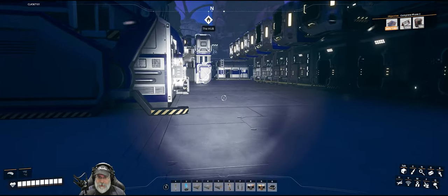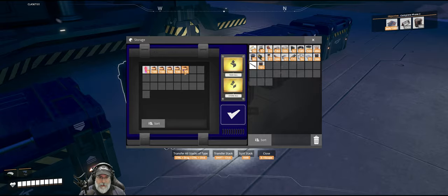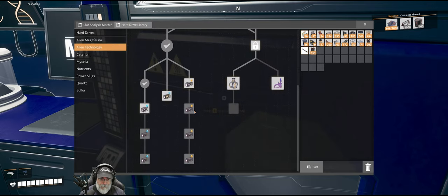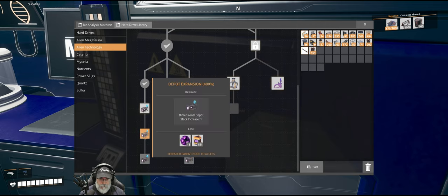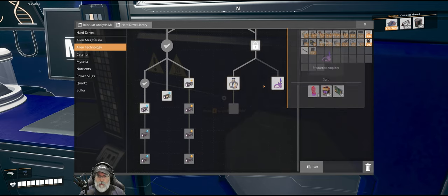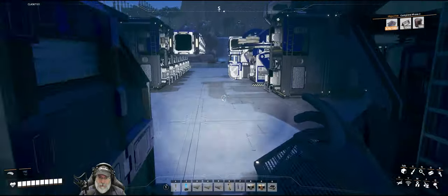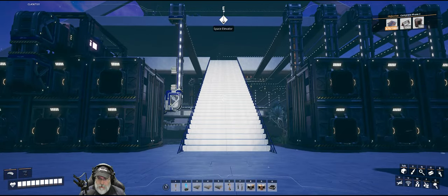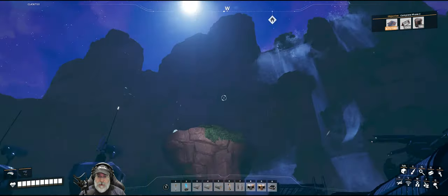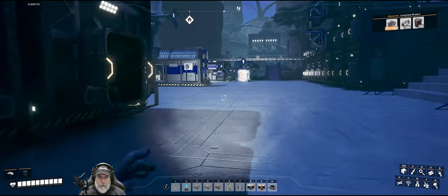We'll worry about the reanimated SAM when the time comes. Also keep in mind this is still our starter location — this isn't going to be our ultimate central storage, just our starter storage. So we don't need to solve everything now. The ingot assignments are all done — let's get these ingots hooked up.